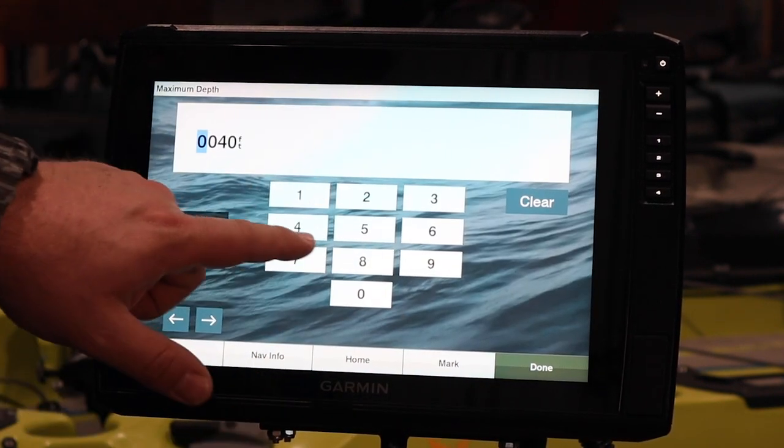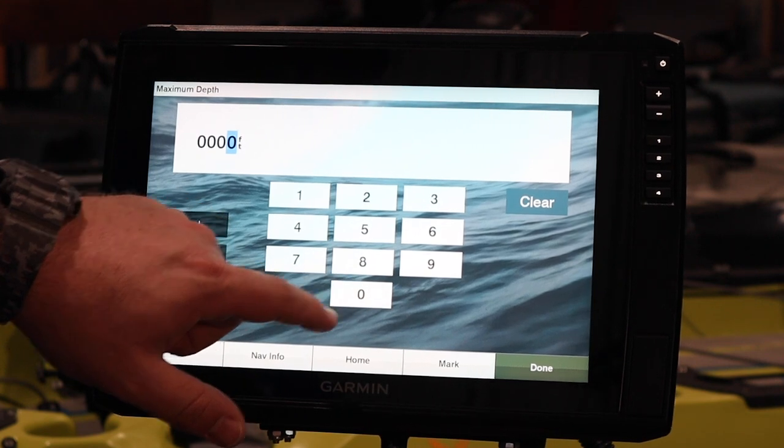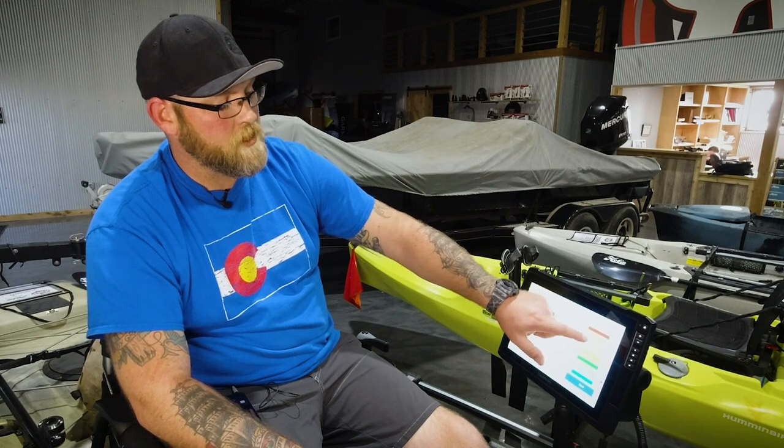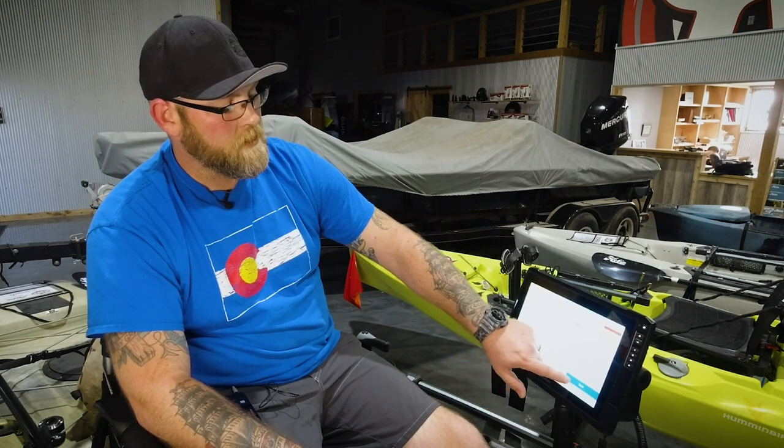We're going to hit our max depth at seven feet — three zeros and the seven. Now again, sticking with those bright colors in the shallows, let's hit that at orange. And there we go.